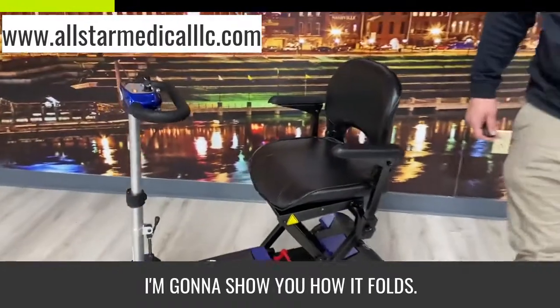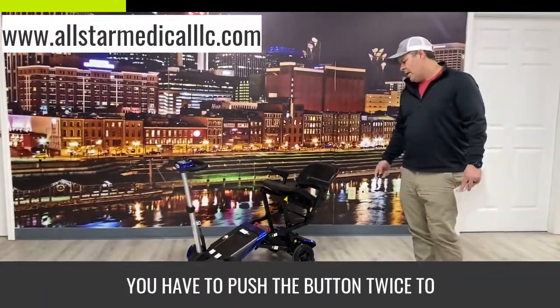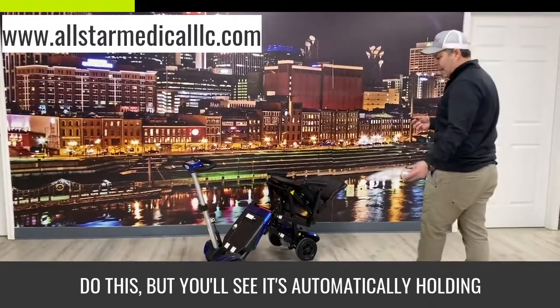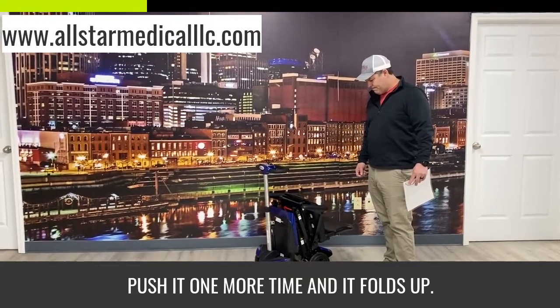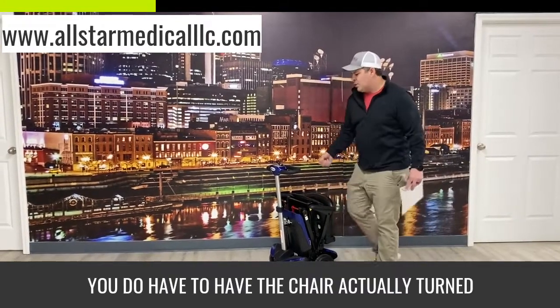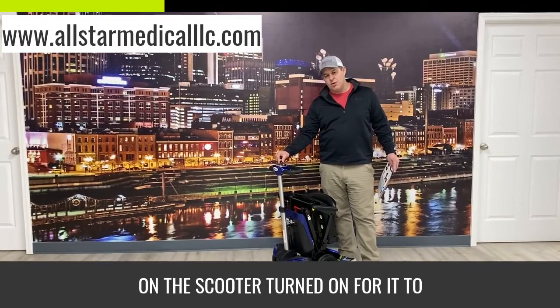I'm going to show you how it folds. You have to push the button twice to do this, but you'll see it's automatically folding up on its own. Push it one more time and it folds up.